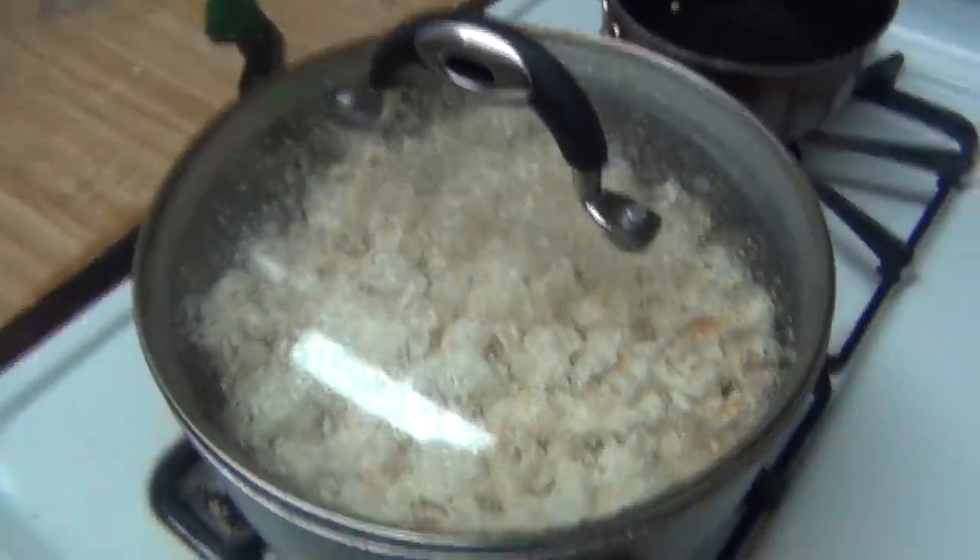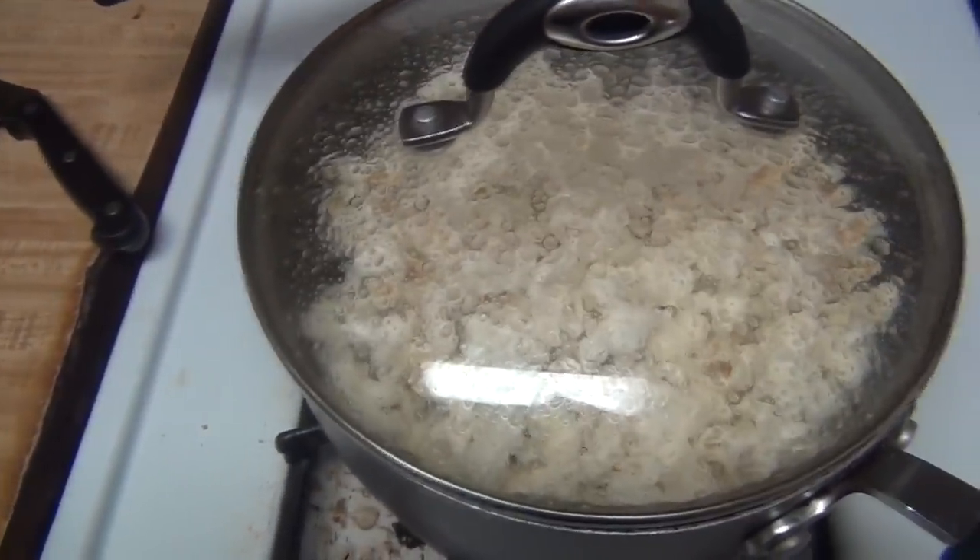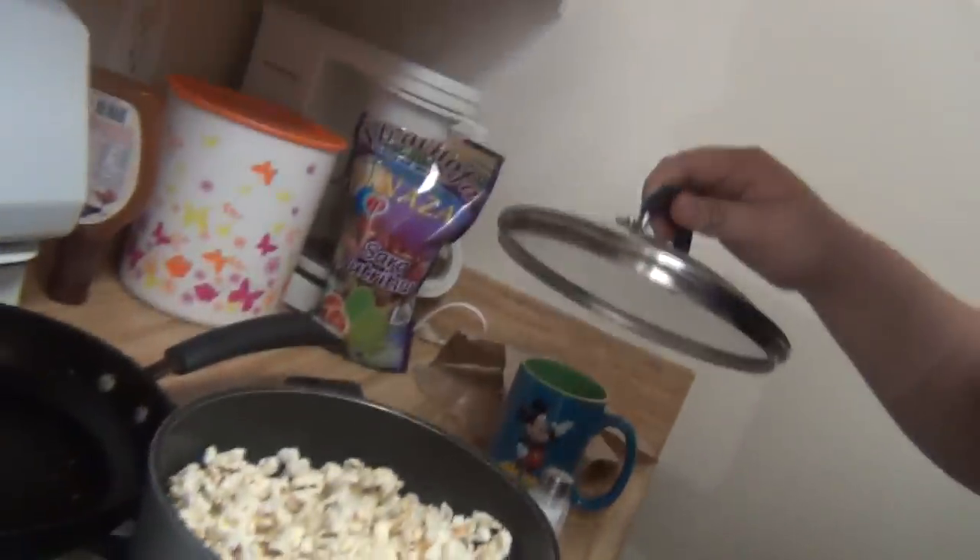Before you know it, your popcorn will be popped and all you have to do is put it in whatever tray or bowl you use and enjoy it. I forgot to mention: you have to turn the heat up high, and when you're done popping, make sure you turn it off. Move the pot to the side — I don't want the residual heat in the burner of an electric stove to continue cooking. Here's a kernel — I can tell it's good. I did not make this prior; it's directly from the pot. As you can see, it's steaming hot, so please be careful.